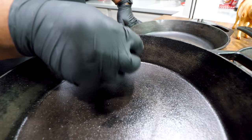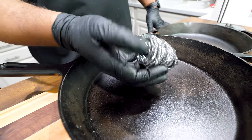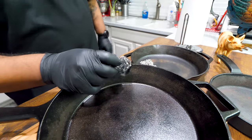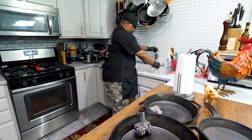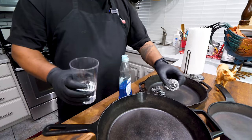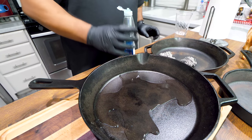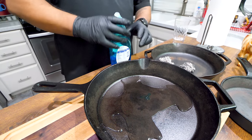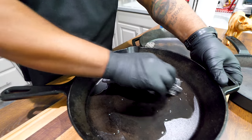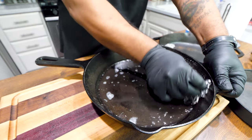Look at this discoloration, and this right here is kind of sticky — that's from putting oil in and then putting it away. I'm going to use this scouring pad and this chain mail and we're going to scrub this. All you're going to need is a little water and some mild dishwashing detergent. I'm going to put a couple drops in there, get my scouring pad, and work this around. The dishwashing detergent is going to break everything down.